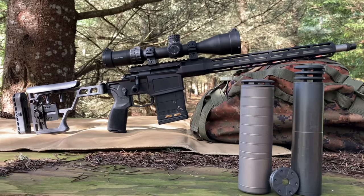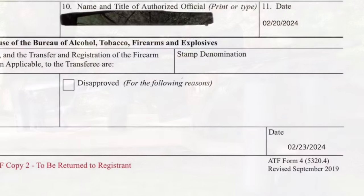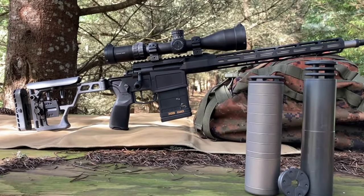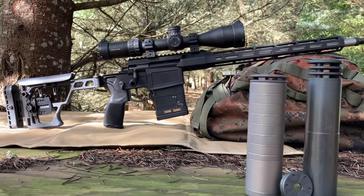Welcome back to the channel. I just picked up my Silencer Co. Scythe after a long three-day wait. Is it worth getting over an Omega 300 if you already have one, or is it a better choice if you don't? Let's find out.